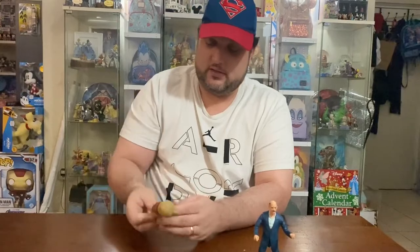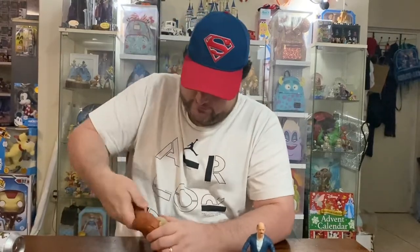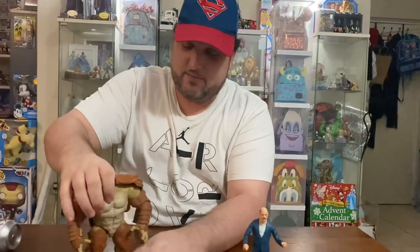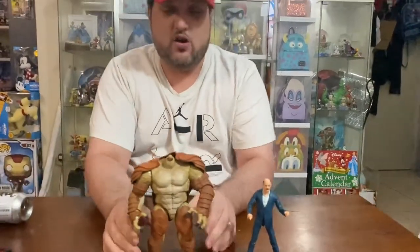Of course he comes with the left arm of Armadillo. We have the other Armadillo pieces from the series — clicking that into place, he is nearly complete. Armadillo just needs a head, which will be coming with the Doctor Strange figure, so stay tuned for that review.